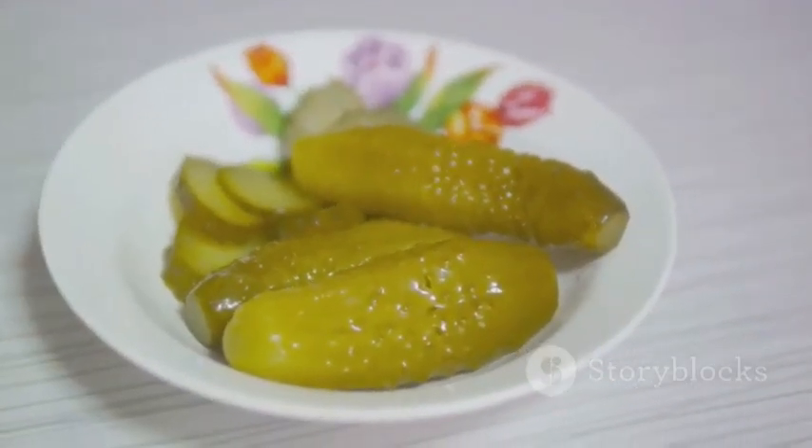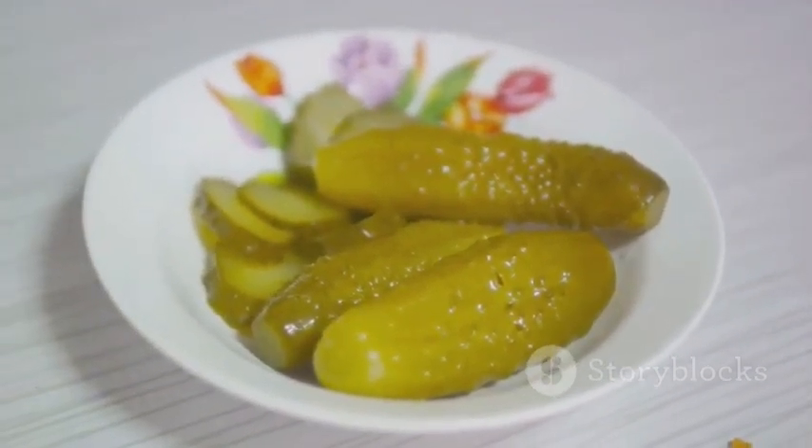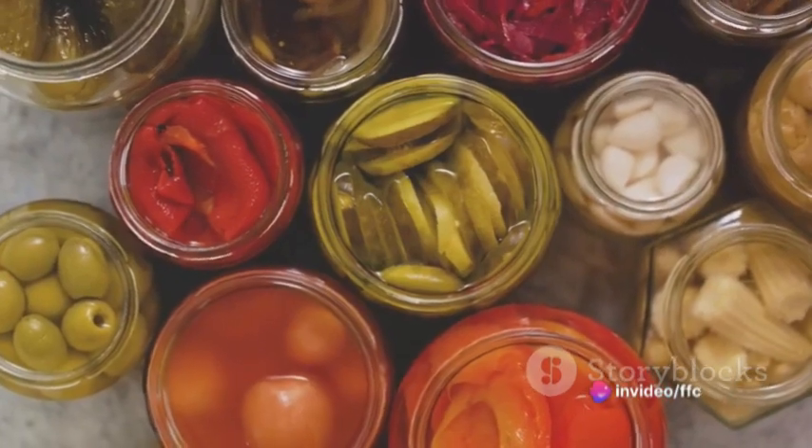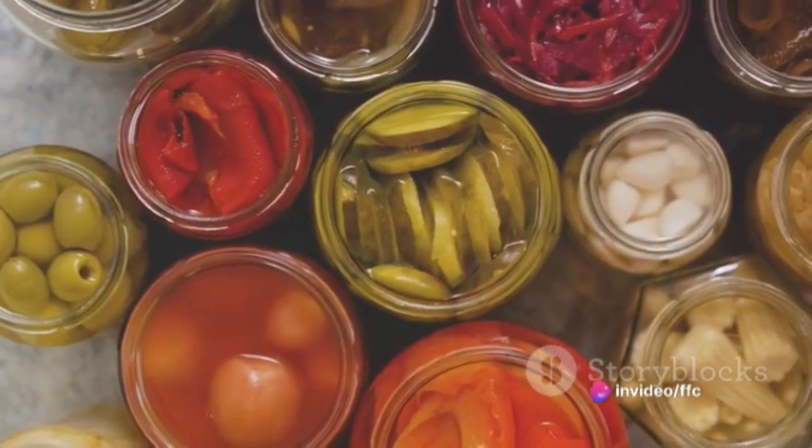Now it's time to bake. Arrange our breaded poppers on a parchment lined baking sheet and give them a light spray with cooking spray. Into the preheated oven they go and after 20 to 25 minutes, they emerge golden brown and bubbling with tantalizing aromas.